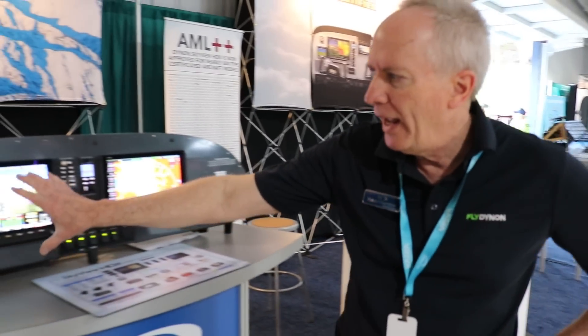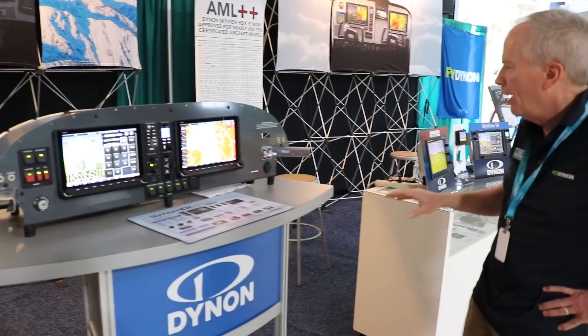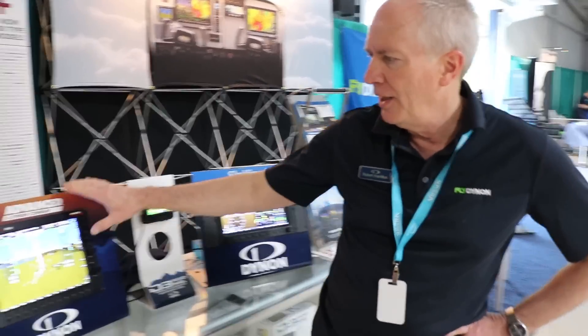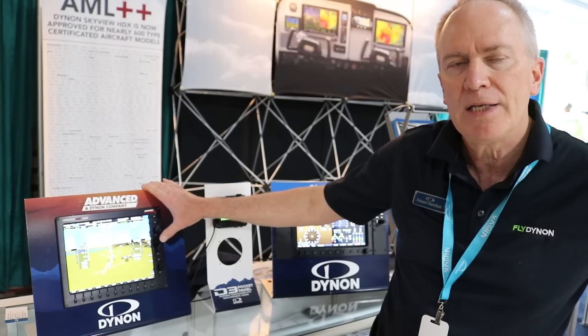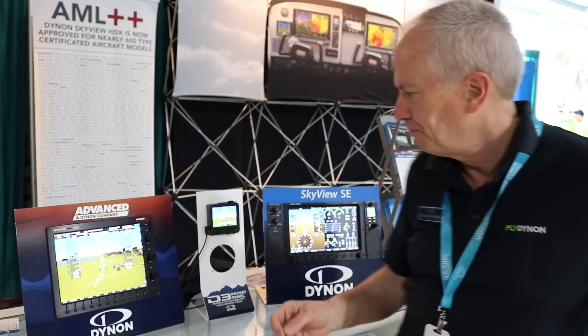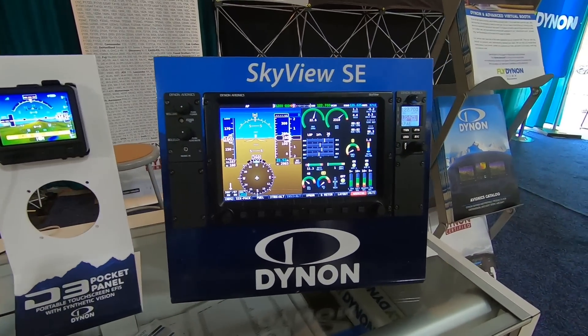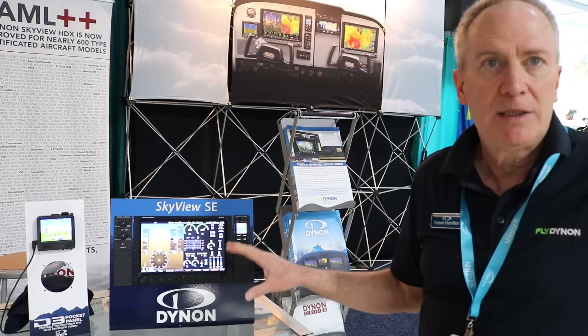Besides our main HDX — we call it the HDX SkyView displays — we also have some other models, including a brand under the name Advanced, which is essentially the same hardware behind the scenes but a different user interface for a slightly different audience. And then we have some equipment that, to be in the affordable range, is just very basic simple flight instruments for a simple VFR aircraft.